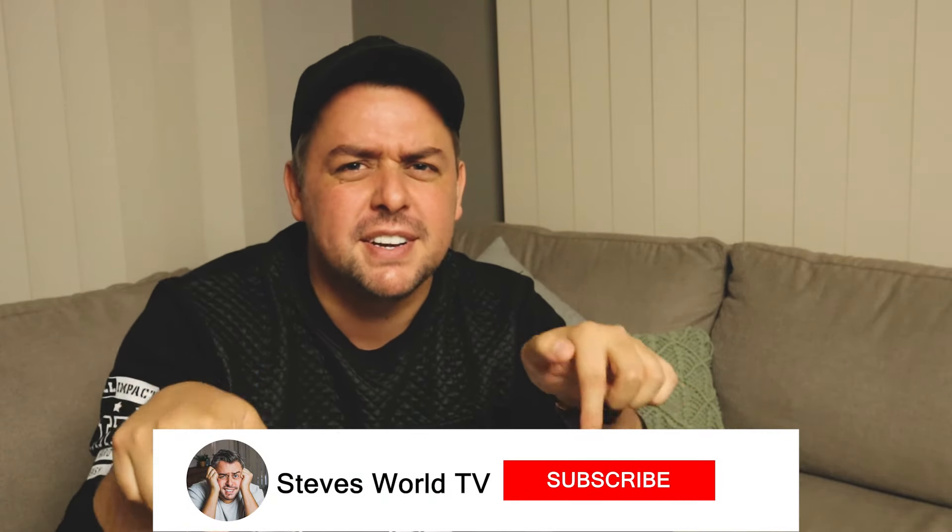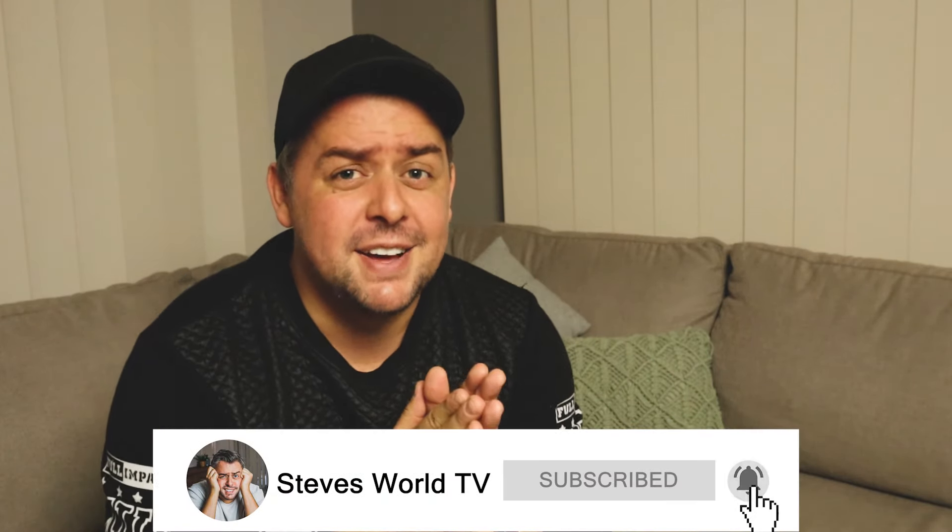To everyone who leaves comments, thank you — I try and get back to everybody. If I don't, thank you so much for leaving a comment. I do feel your love and support, and until next time, take care of yourself — I'll be back next week, bye bye.